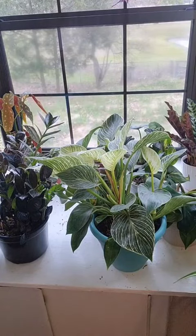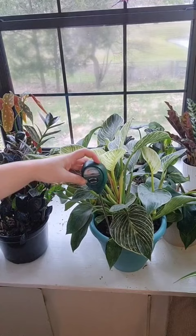Three things I use daily as a plant collector. The first thing is my moisture meter. This helps prevent over or under watering because it tells you how moist the soil is.